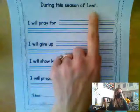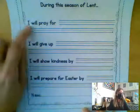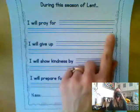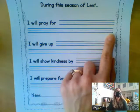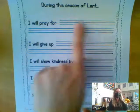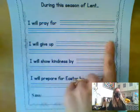It says, during the season of Lent, and the first sentence says, I will pray for, and then there are some lines here. I want you to think about who or what you're going to pray for. And in your best, nicest handwriting — because these will be hanging up in the classroom — I want you to write who or what you will pray for.